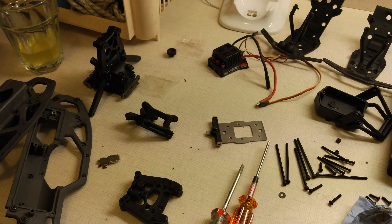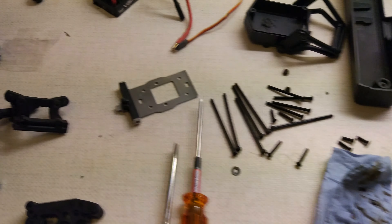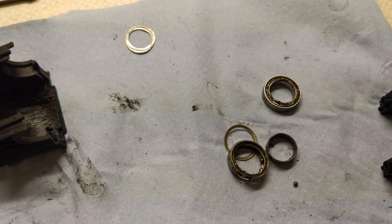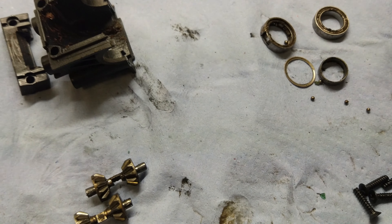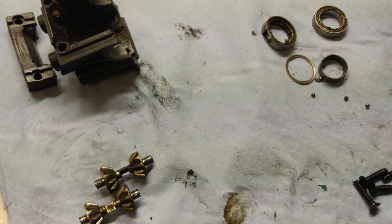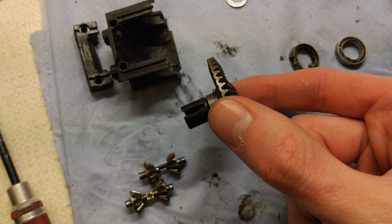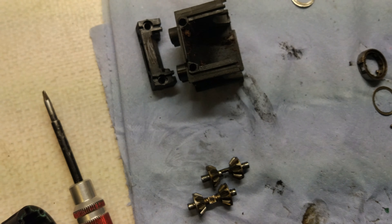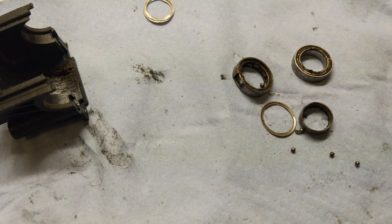I'm continuing rebuilding the Savage XS RTR. You can see I've taken a load of it apart now, got the TVPs apart, got the front and rear apart. I'm just taking apart one of the ends and you can see these bearings really needed replacing pretty badly. Thankfully this one came apart completely as I was pulling it off the drive cup, and the gears themselves seem perfectly fine - all the teeth are good. Definitely need to replace the bearings on these Savage XS's quite a lot, clearly it's never been done.